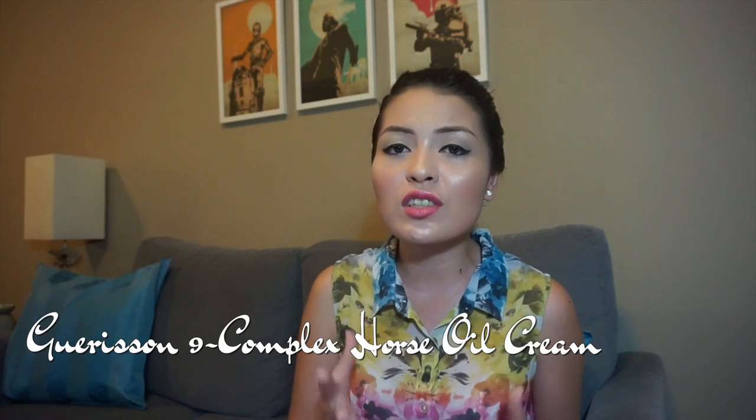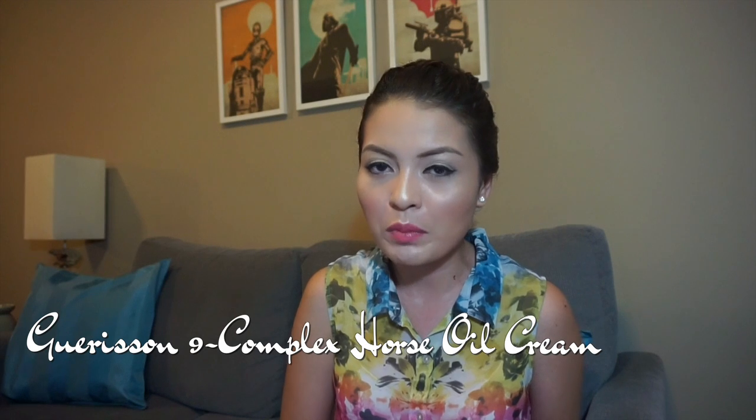Hi everyone and welcome back to my channel. Today we'll be talking about one of the most popular Korean skincare products online at the moment — it's the Garrison Nine Complex Horse Oil Cream.